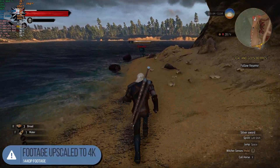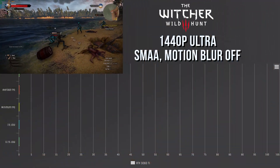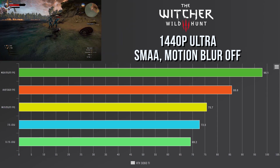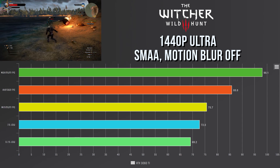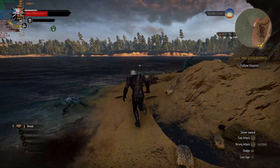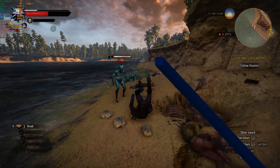The last game for benchmarking is The Witcher 3. It's incredible how old it is and it still pushes hardware to its limits. Running on the ultra preset with SMAA and motion blur off, we got a maximum FPS of 98.1, an average of 85.8, a minimum of 75.7, a 1% low of 72.8, and a 0.1% low of 69.2.